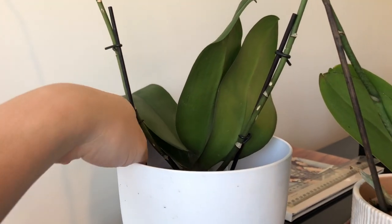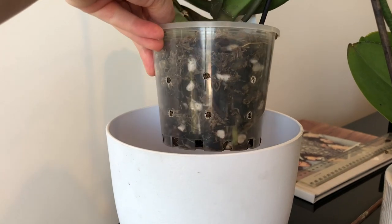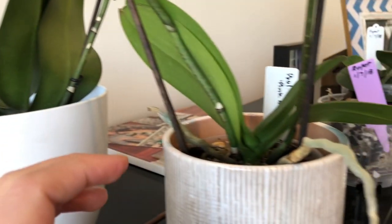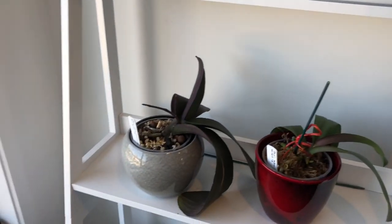For me, all of my orchids will eventually be repotted within the first few months of attaining them. The phals you get from stores are often packed in really dense sphagnum, which suits the purposes of transport and minimizing watering frequency for the shops, but over time this will suffocate and kill and then rot your roots.